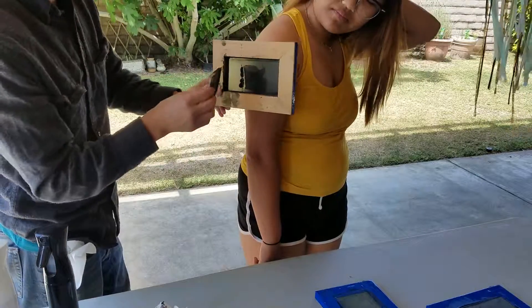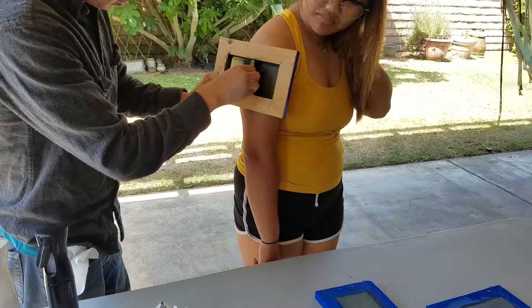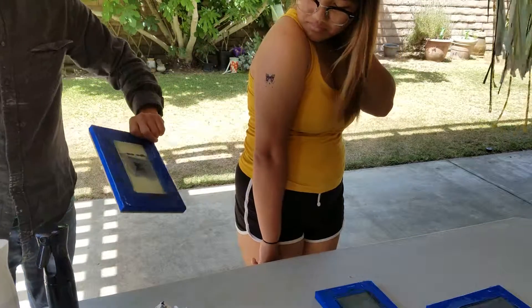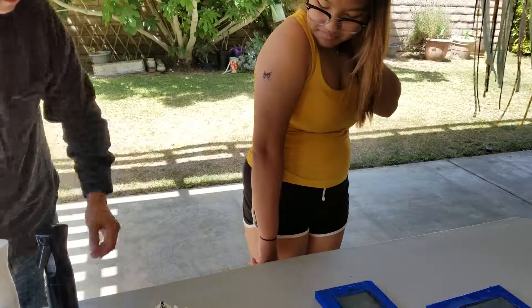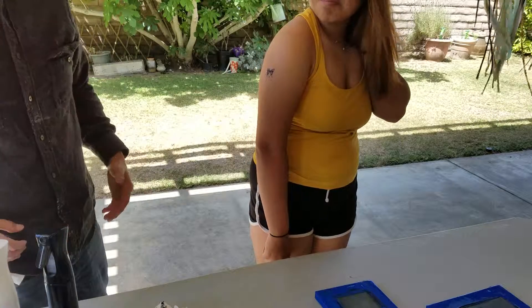We'll go ahead and apply this right here on the shoulder. Alright, there we go. Looks pretty good. And I call that success. We got our screen, we got our transfer.